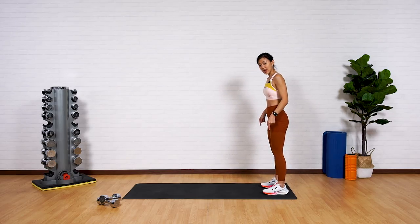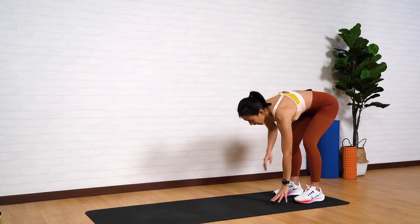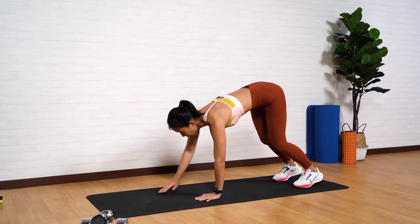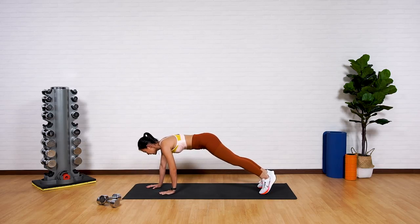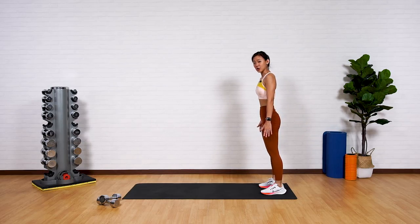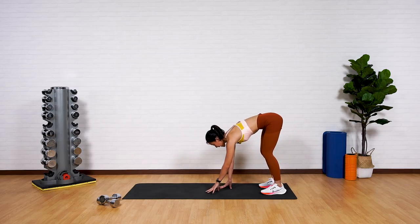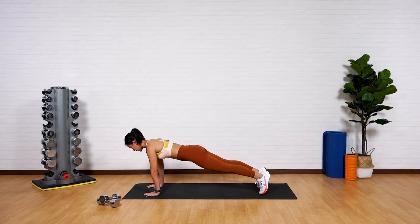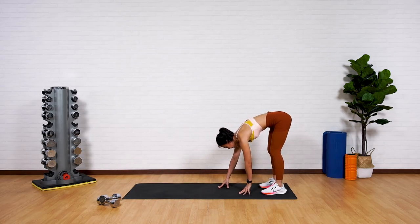Now let's step to the edge of your mat and get into inchworms. Reach your arms down with a slight bend in your knees, slowly inch forward into a high plank position, and slowly inch back and stand up. Let's try it again — if you can, keep your legs straight and feel a slight stretch in your hamstrings. Reach forward into a high plank, brace your core, and slowly inch back keeping your legs as straight as you can.